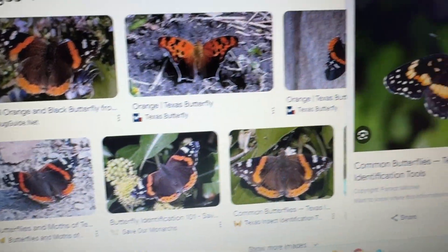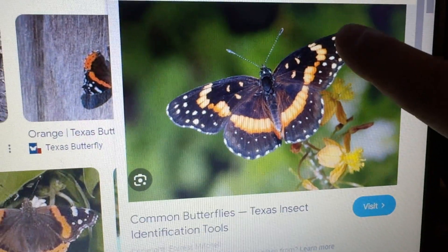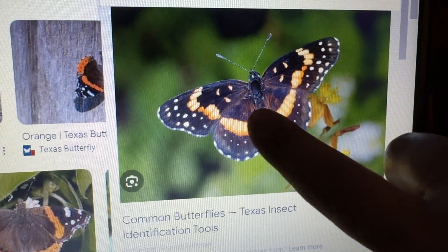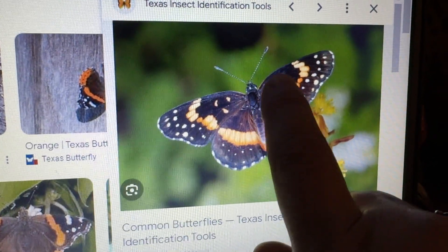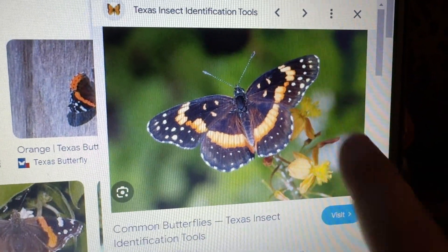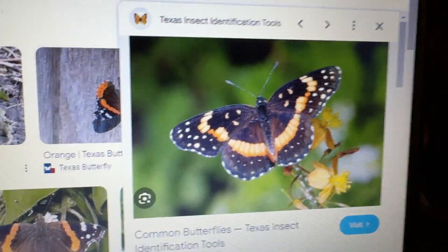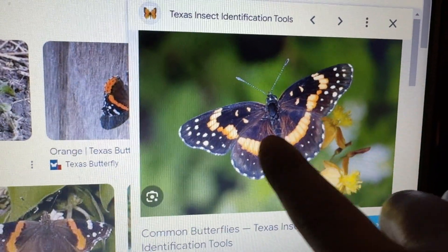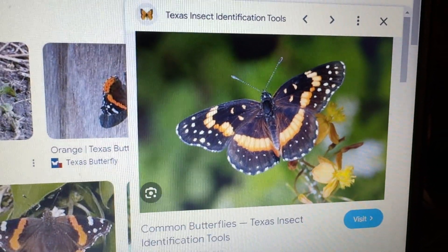There were all these different types, and then I saw this one. This one's more like ours, where the orange goes all the way around and is almost connected. It has three orange spots up here on each side in the black patches, and it has white spots all the way around. This is called a bordered patch — it has a border, like an edge, and then it's got patchwork on it. A bordered patch butterfly.